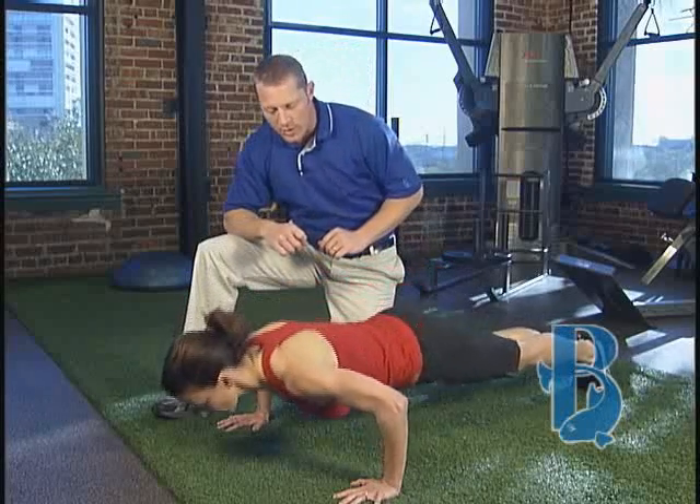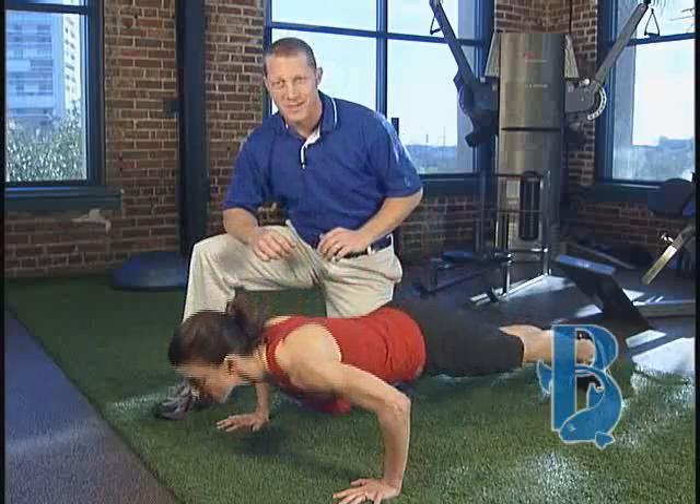Let's go for a couple more. Good head, shoulder, and hip alignment the entire time.